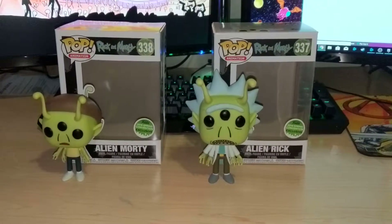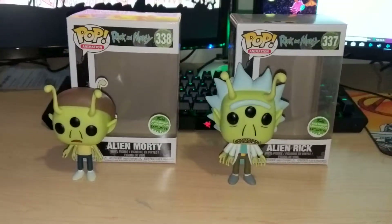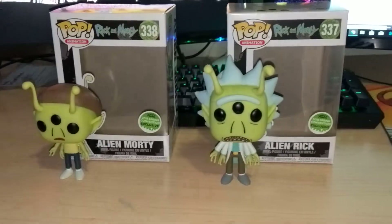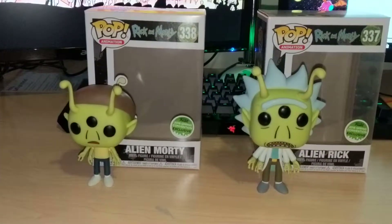Wubba lubba dub dub, bitches! It is Chris Reiser, and today I have the Alien Morty and Alien Rick pop figures from Rick and Morty. These guys are pretty cool — super pumped when I got these.